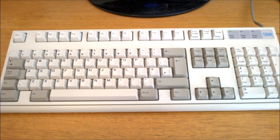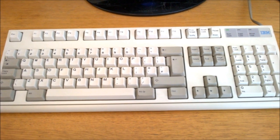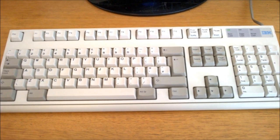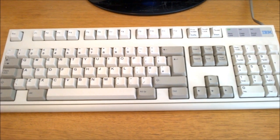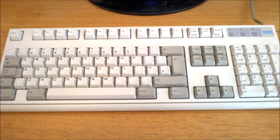Hello and welcome to this review of my IBM Model M2. There were roughly three generations of IBM Buckling Springs keyboards, starting with the venerable Model F, then came the famous Model M, and this is the third and last entry in the series, the M2.